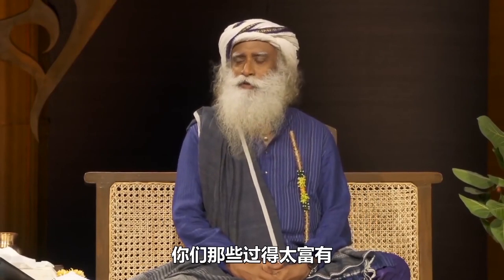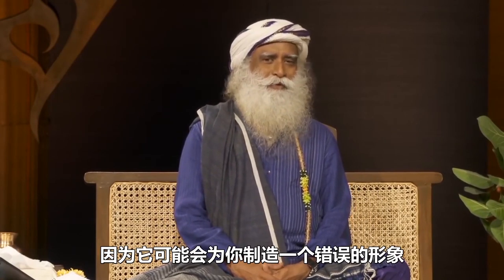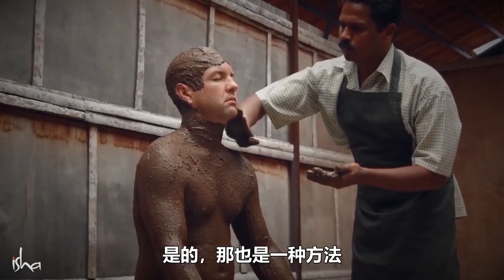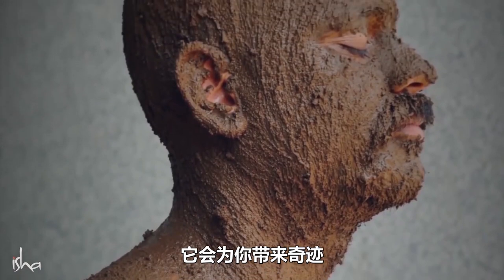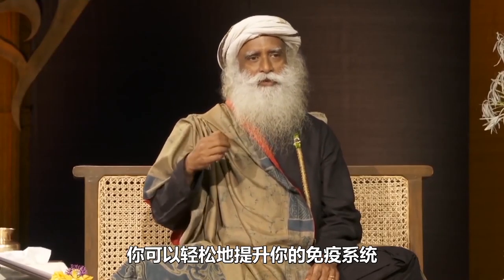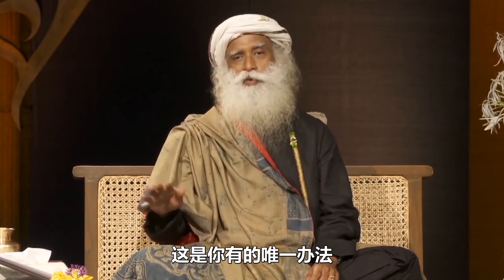For those of you who are too well-to-do and don't want to be seen doing any work because it may create a wrong image for your affluence — you can have a mud bath. That is also one way. This will do wonders for you. If you maintain these protocols, you can very easily enhance your immune system, because ultimately that's the only way you have.